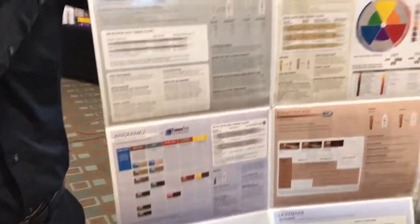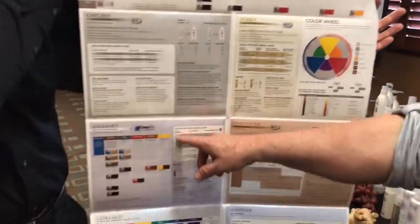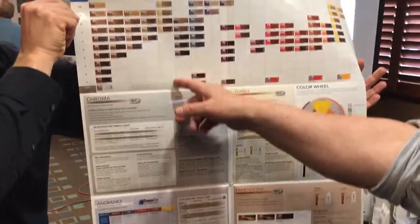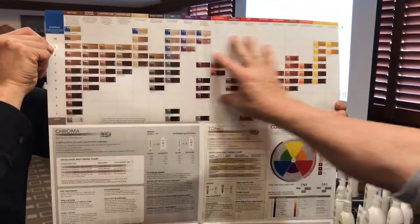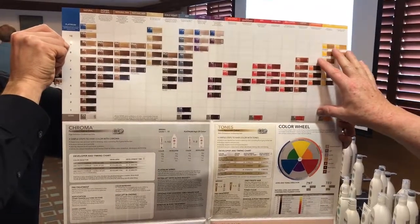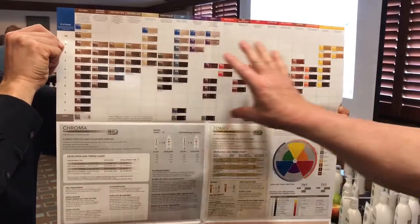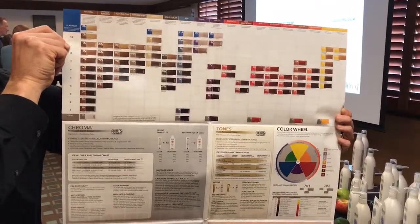So it's a great opportunity. If they buy Andiamo, they're also going to be looking at chroma and tones. We have chroma, which is a permanent color, and every shade up here represents chroma. That's all chroma, which is a permanent color.